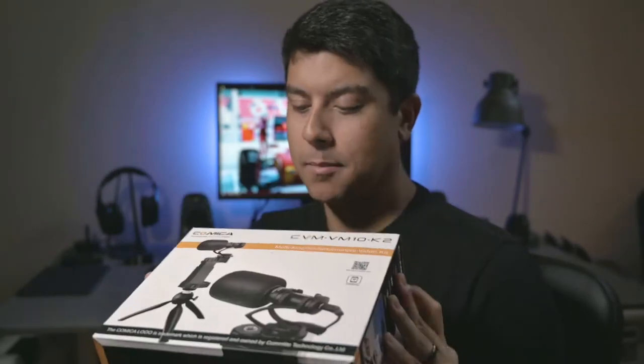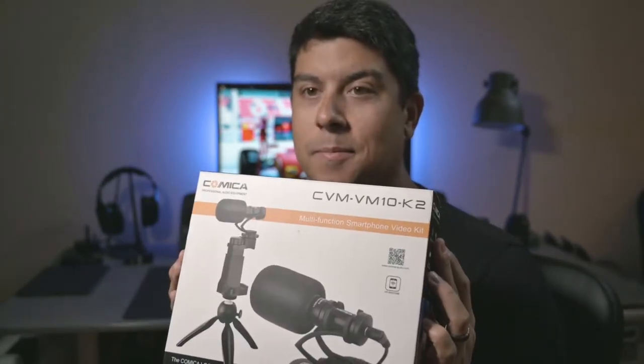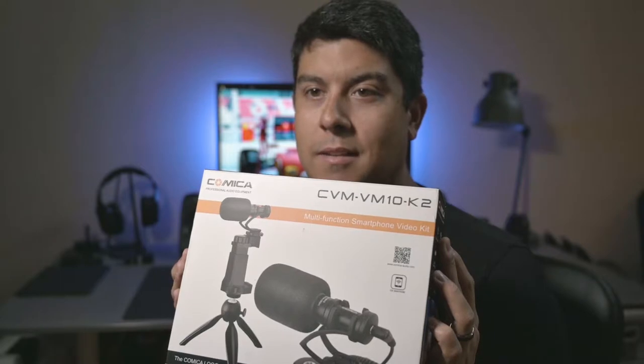Hello, I'm glad you're here. Today we're talking about the Comica CVM-VM10K2. They're crazy with these names — I don't know why they make the names the way they do.